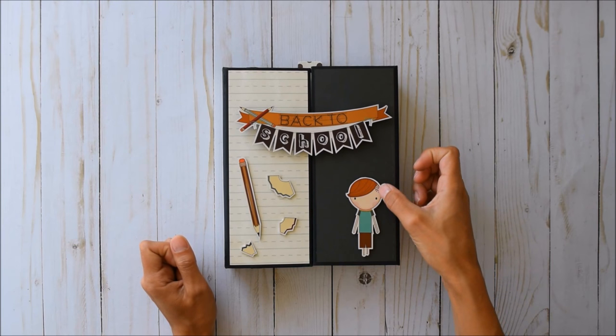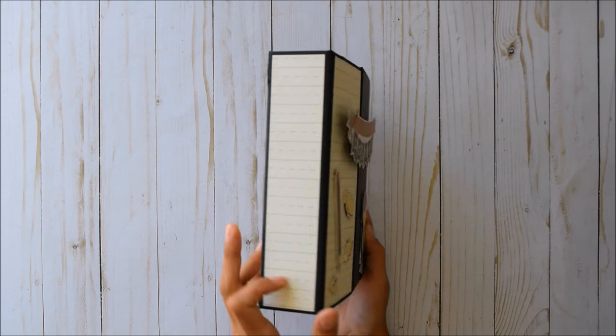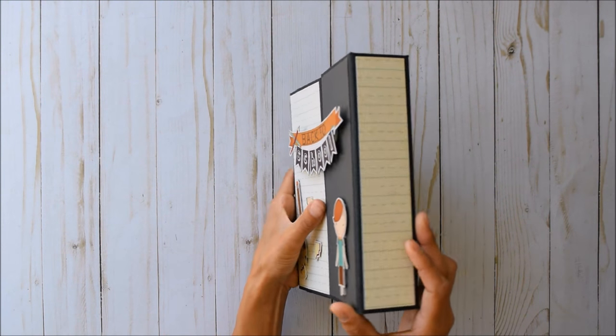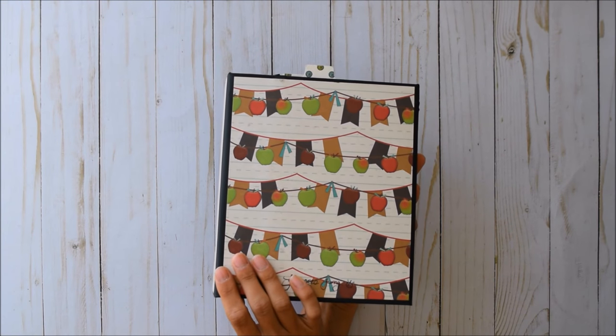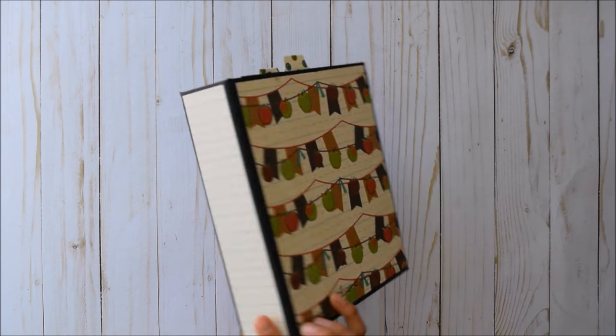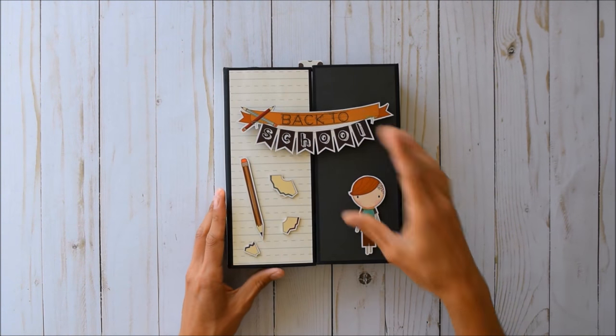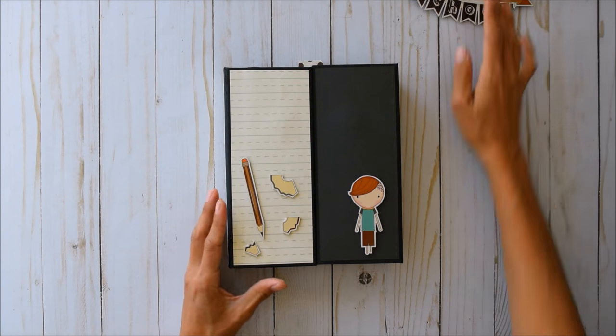I love the little boy with the shaved head on the side — so cute! This book measures roughly six by eight inches, and the spines are almost two inches — about one and three quarters. And there's the back. You just remove the closure and set it to the side.